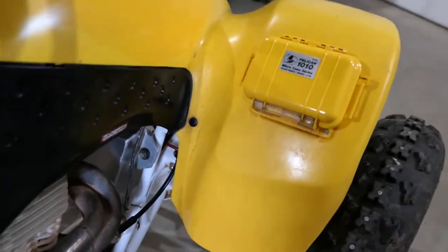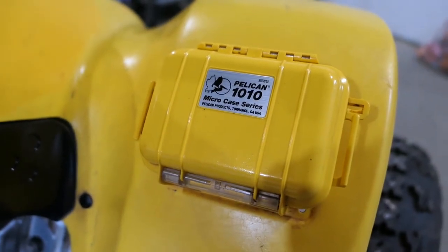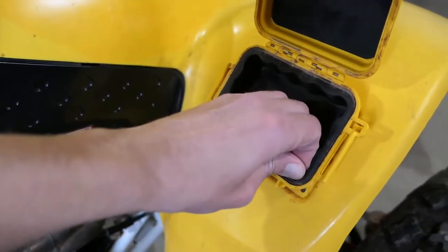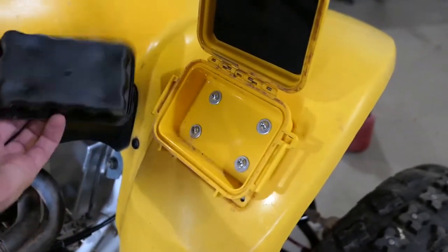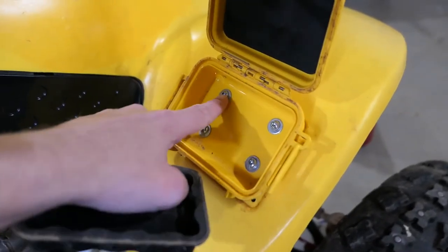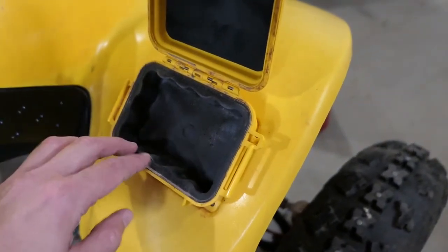On the front fender I installed a small Pelican case. This one works well because the seal covers the full bottom of the case, so even if you drill holes it still remains quite waterproof.